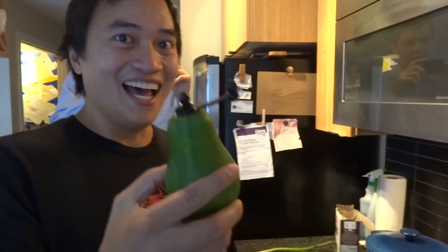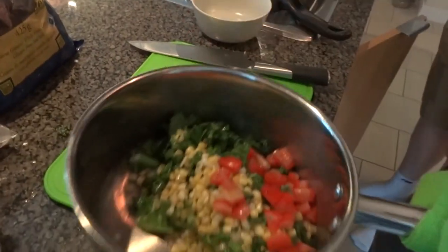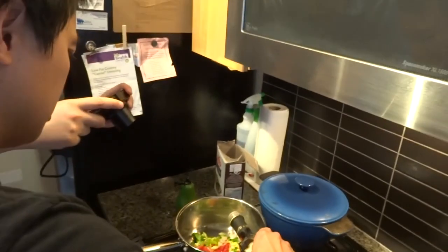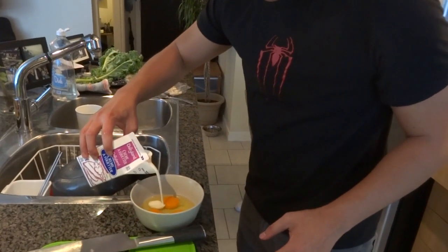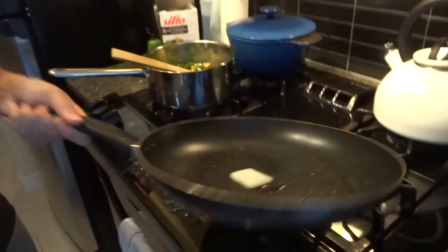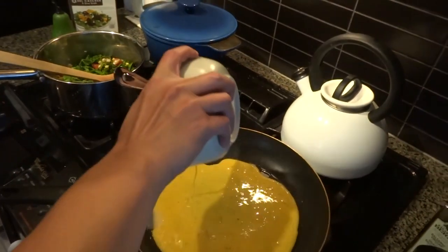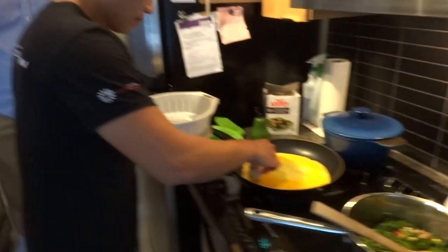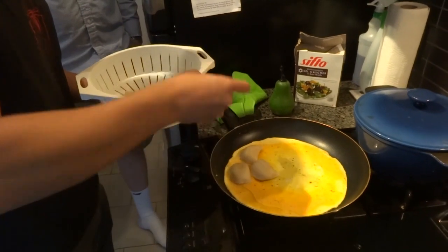It's a pear! Hey! Oh wow, that's pretty good! I never thought of doing that before — pierogies and eggs! Wow!